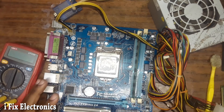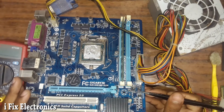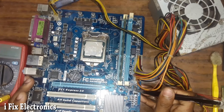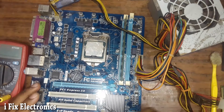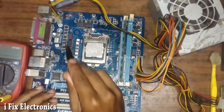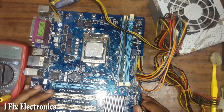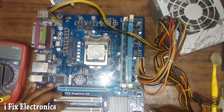One more thing about this motherboard — I checked it physically and someone has already reprogrammed its BIOS. There is flux on it and both BIOS chips have been removed and reprogrammed. They tried to solve the restart issue by reflashing the BIOS, but I think they did not check the Vcore voltage. The Vcore enable signal is not available, which is why Vcore voltage is missing and the motherboard keeps restarting.